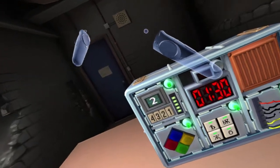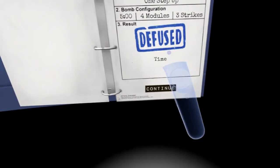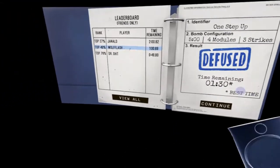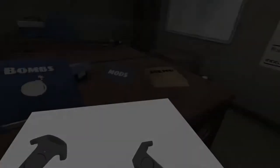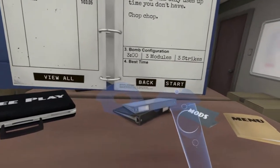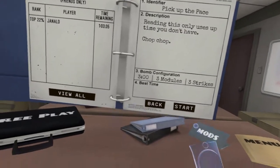Oh, look at that. You're the only one who's failed so far. I just threw the bomb away — I don't even want to look at it anymore. Finish the bomb but then just throw it — it can still explode at that point. Time remaining: one minute and thirty seconds. Best time. Simple. We beat it. Good job, guys. Okay, pick up the pace. That — I don't like that. Three strikes, three modules. Reading this only uses up time you don't have. Chop chop.